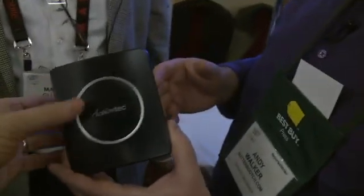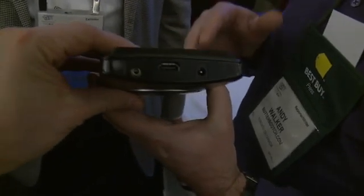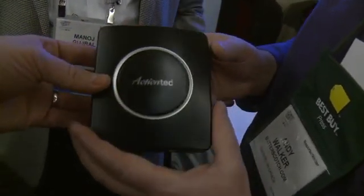So I'm taking an HDMI out feed of high-definition video — I could even do it from my Blu-ray player. Exactly, 1080p 60. And then basically I'm blasting it to another device in the house.